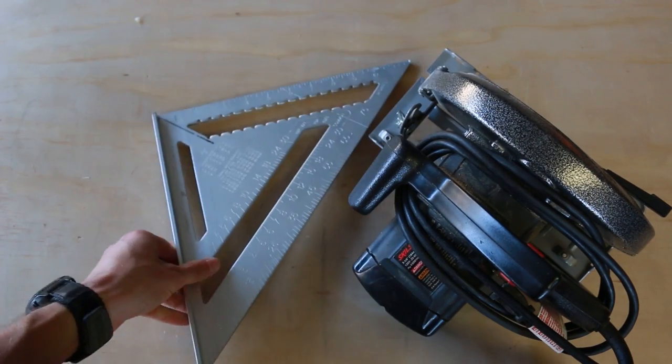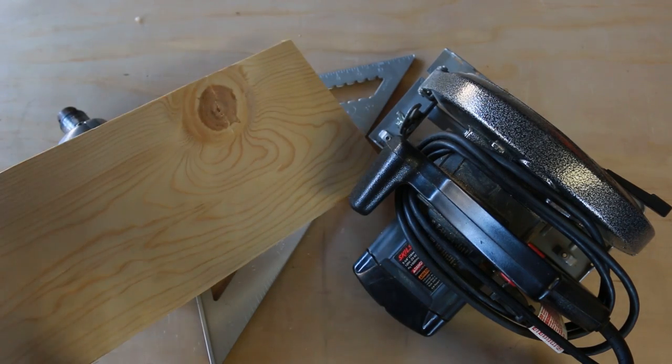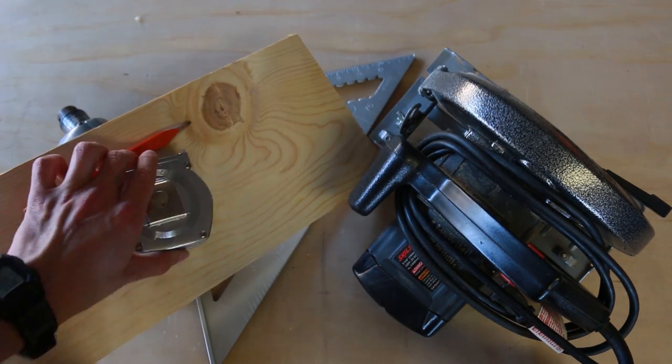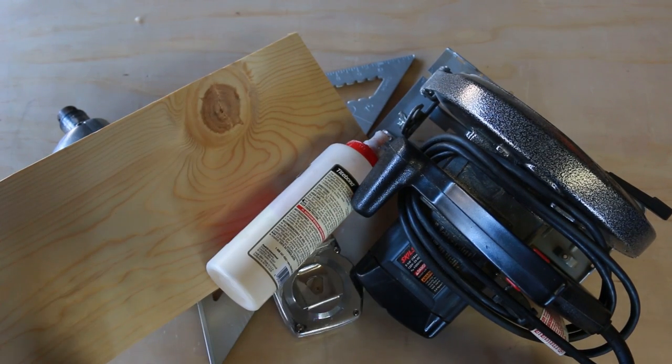Now I think I know what you might be saying: but I don't have any fancy tools. That's okay. The first speaker I built was made with a circular saw, a framing square, and a drill. And you really don't need much more than that to get started. Some wood, maybe a pencil and a tape measure or a ruler — still not the fanciest of stuff. And glue, don't forget the glue.